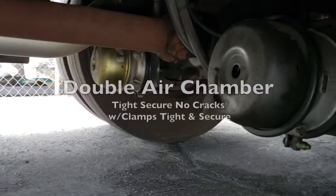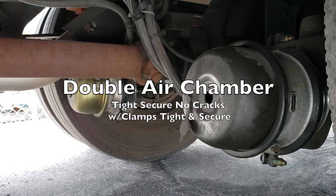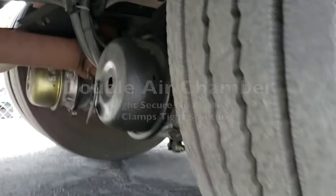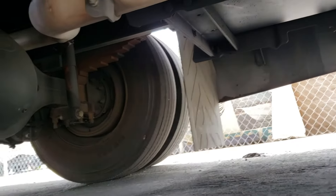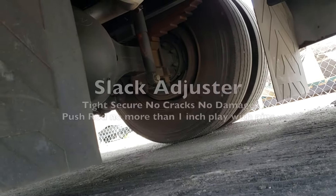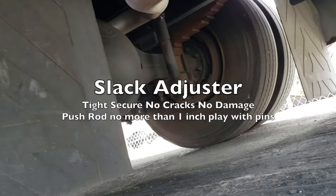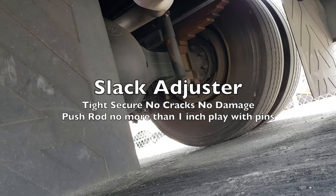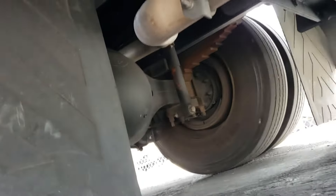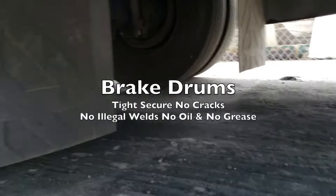We've got our double air chambers — tight, secure, no cracks, no damage, and the push rod has no more than one inch of play with pins. Behind that will be the brake release. Over there you can see the slack adjuster — tight, secure, no cracks, no damage, and the push rod has no more than one inch play with pins, and behind that is the brake release. Then you can see the brake drums on the wheel.